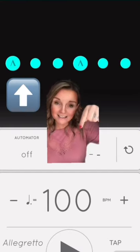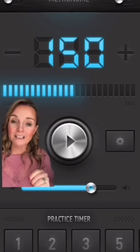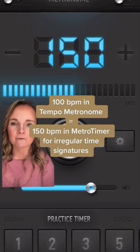To make this particular 6/8 jig rhythm sound the same as the 6/8 jig rhythm in the Tempo Metronome app, here's your workaround: all you do is add 50 to the tempo. So if it's 100 beats per minute in the Tempo Metronome app, set it to 50 and make that rhythm 150 in the Metro Timer.